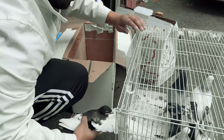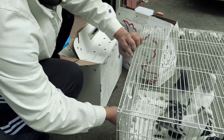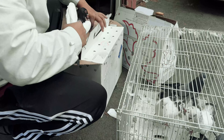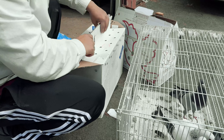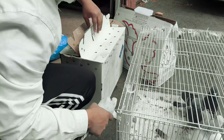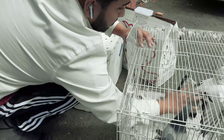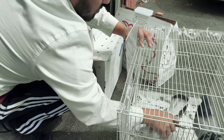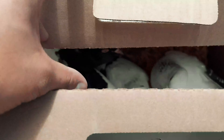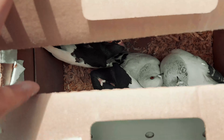Next thing you're gonna do is take the pigeons out and put them in the box. This is what we're going to put in here. Then you close it like this.